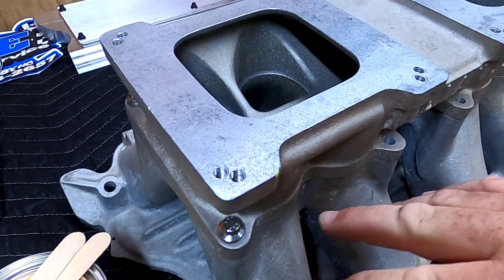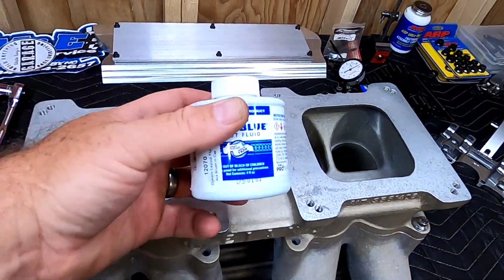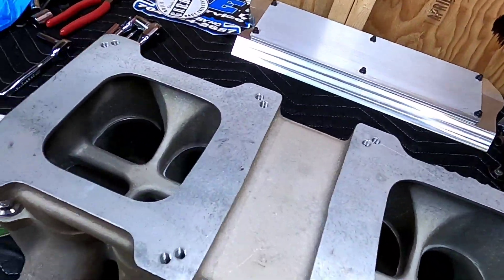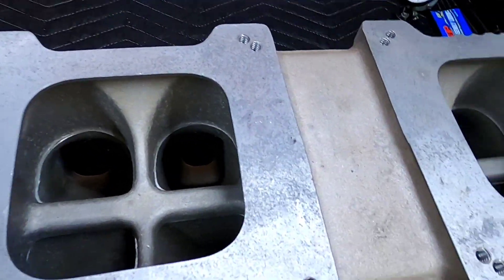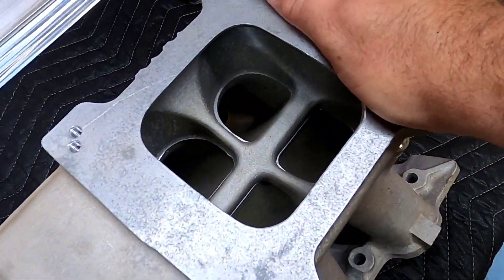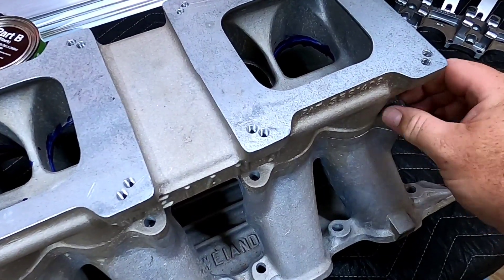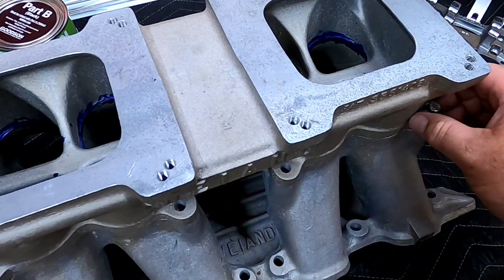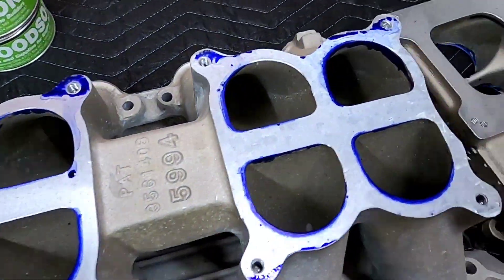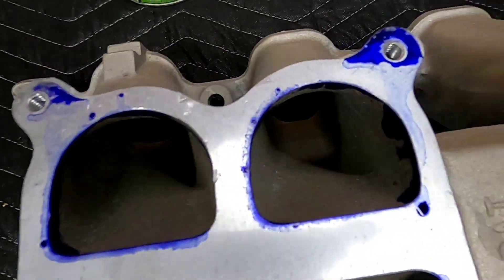The first thing I've done is actually tighten the two halves together with bolts so that it won't move around. The second thing I'm going to do is get my dye out here, and I'm going to actually paint the mismatch so that I have a guide to work with with the die grinder. You can use a scribe or something like that, but I just had the dye here on the table from doing my Valtrain. There you go — you can see the edge there where we need to grind. So let's get to it.